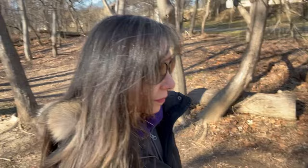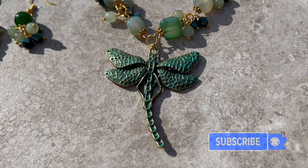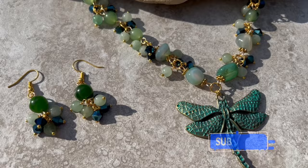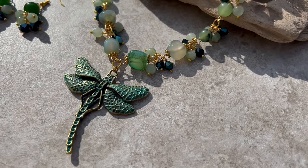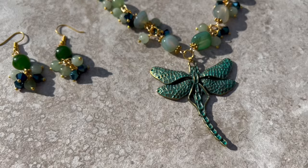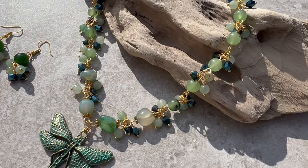Welcome back to my channel. Today we're diving into the enchanting world of jewelry making with a whimsical dragonfly necklace. It features a stunning patina dragonfly pendant, sparkly bicones, and gemstone beads inspired by nature. We'll be using beads from the curated bead box for March. Information, a coupon code, and a link are in the description. I'll also leave a materials list and timestamps below, and I always model my jewelry at the end.